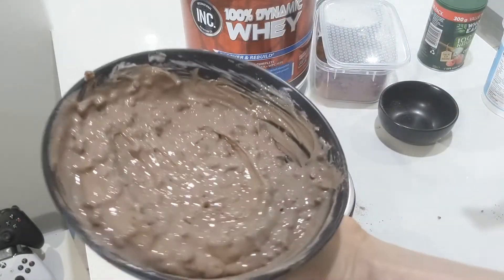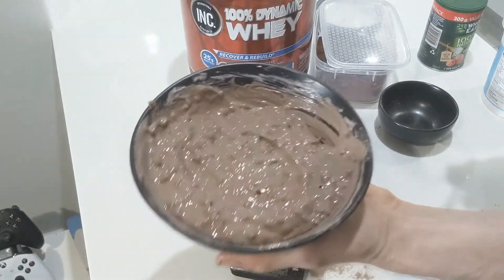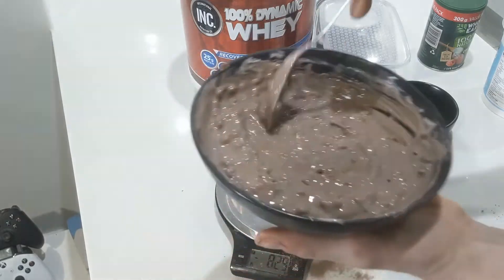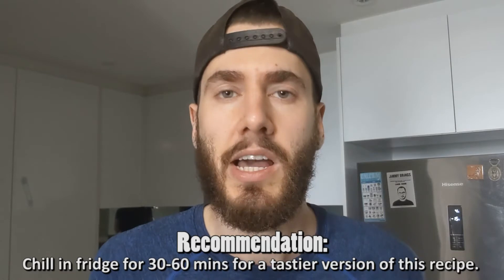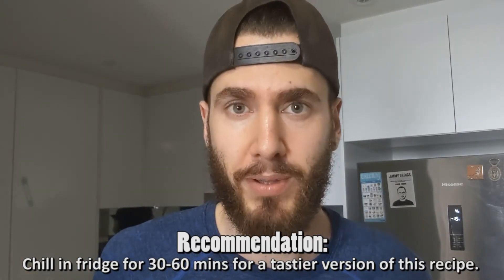And as you can see, that is ready to go. Trust me, it's looking delicious here and I can't wait to eat this. Now there is an extra step if you want to make it a bit more extra delicious — pop it into the fridge for about 30 to 60 minutes, just to make it a bit cooler and a bit more like a pudding. But you can eat it right like this. We're going to go do a taste test now and tell you what I think.